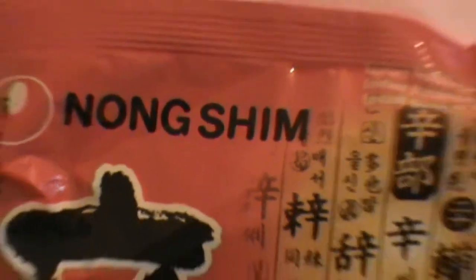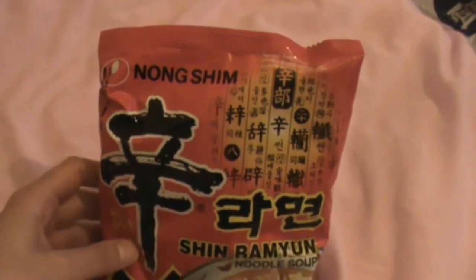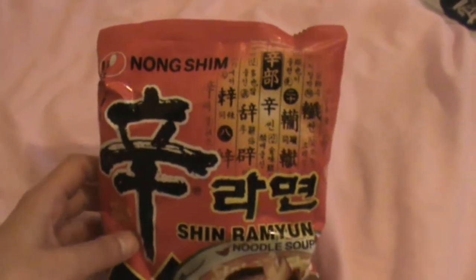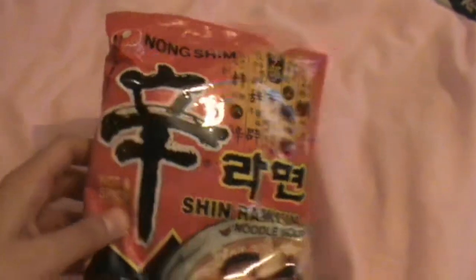I'm going to be doing a video on this because I've realized that depending on what country the noodle is manufactured in, the ingredients are different from each other. In this video, I'm going to show you what that difference is.